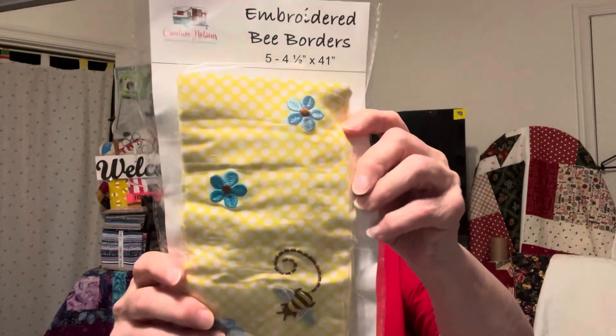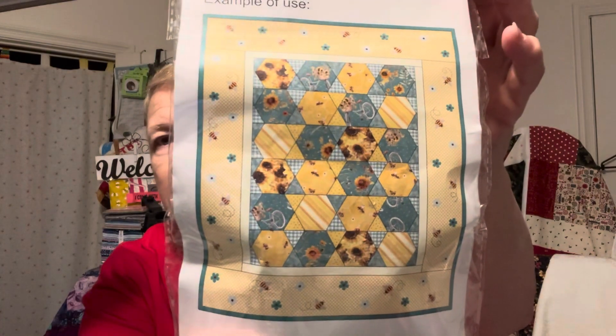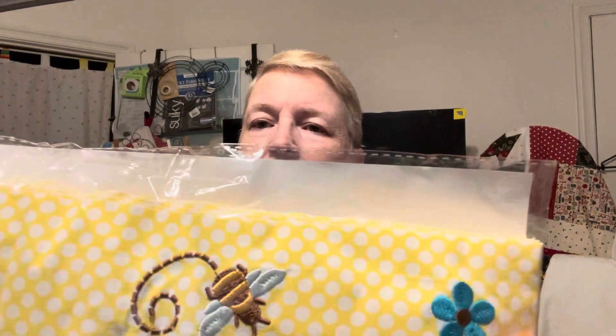We have Easy Chicken Chili — that's our recipe this month. And we have some embroidered bee borders — here are five, four and a half by 41 inch pieces. Here's an example of how you're going to use it. That backing is very pretty little polka dots — white polka dots on yellow.